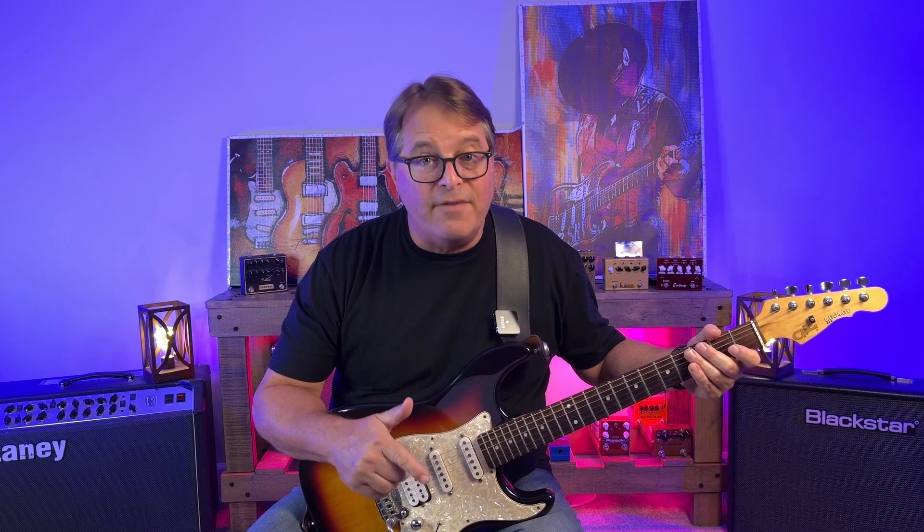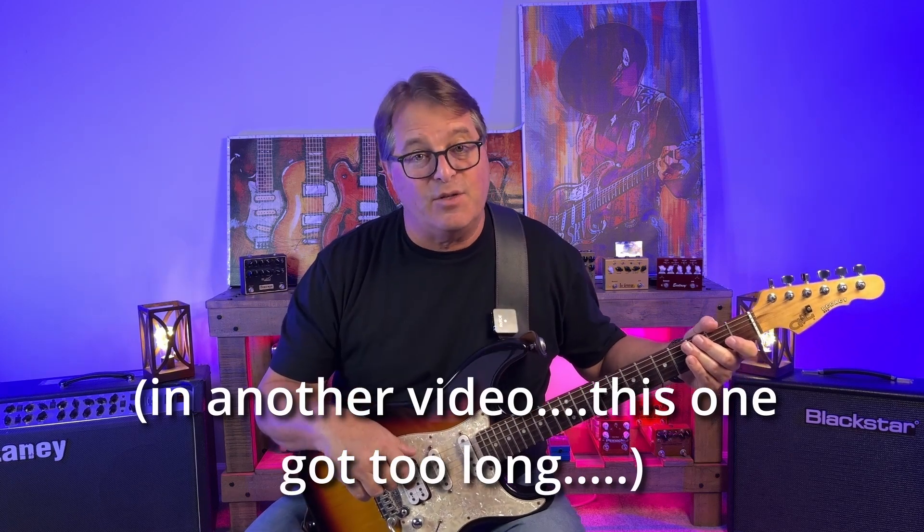It is a great example of what you can do with three chords, some creativity, and a great lyrical message. We're going to break down the clean arpeggiated rhythm parts, the heavier rhythm riffs, and I'm even going to teach you the guitar solo. So grab a glass of sweet tea, head out to the rocking chair on the front porch. I'm Charlie Long. Let's play some guitar.